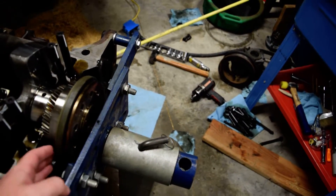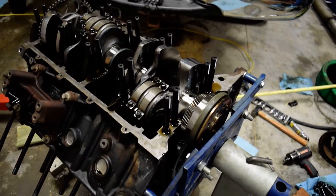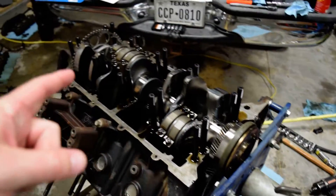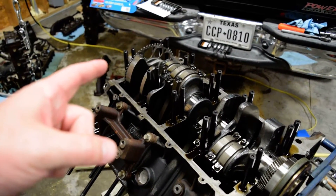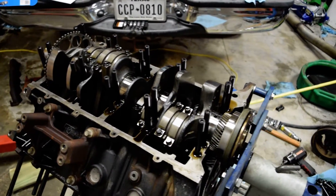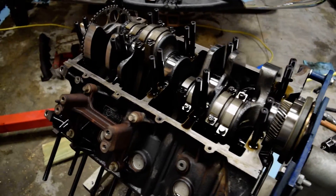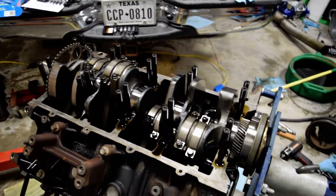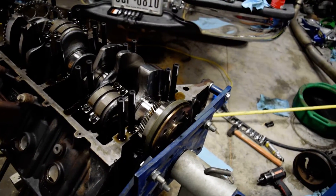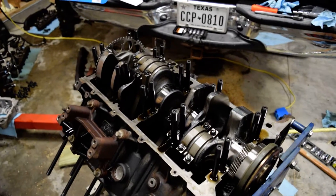I did also buy the tools from Freedom Racing for the install of the rear main and the front cover crank seal. Unfortunately there's no other way to get those on — I've seen people say you can hit it in with a board if it's straight, but if I'm going this far into this truck, I'm not doing it again. So I've got those tools. I'll probably end up doing a loaner program since I won't need them after this.